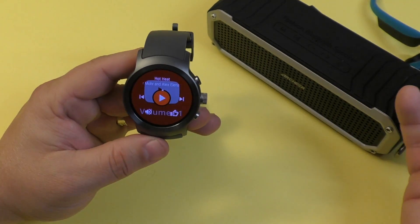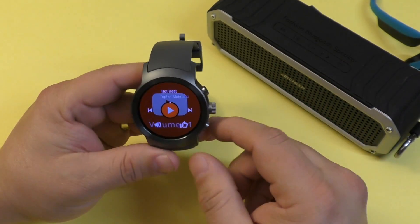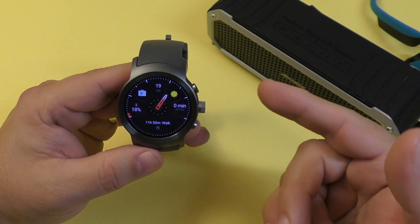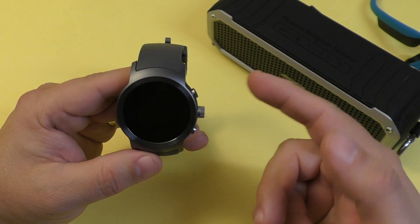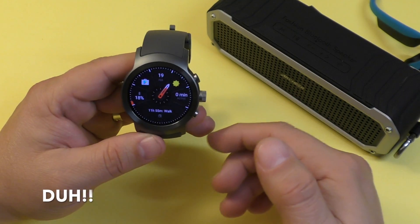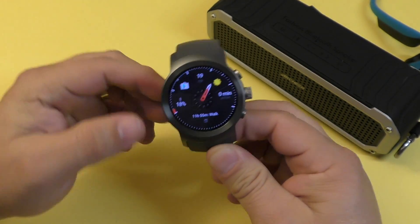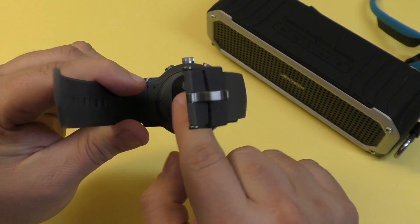You might be asking: why would you want to connect your headset to your smartwatch? The reason is that this smartwatch, and a lot of the Android Wear 2.0 smartwatches coming out, are going to have GPS. This one has GPS, and they all have Bluetooth connectivity, and a lot of them are going to be standalone smartwatches.